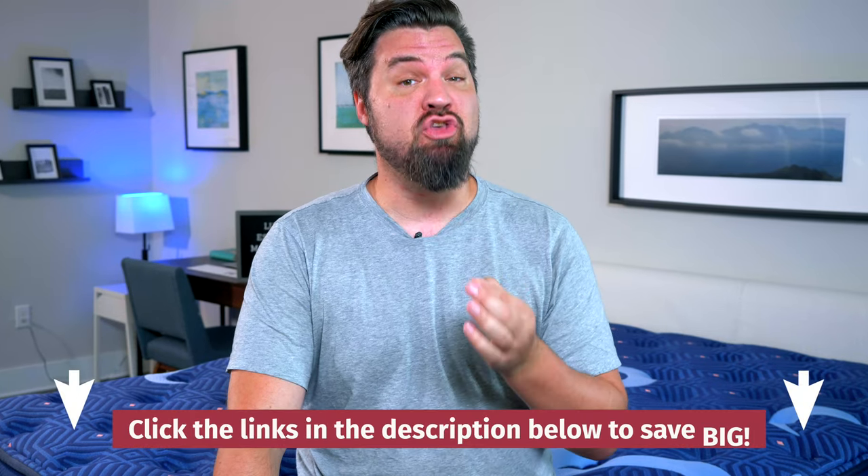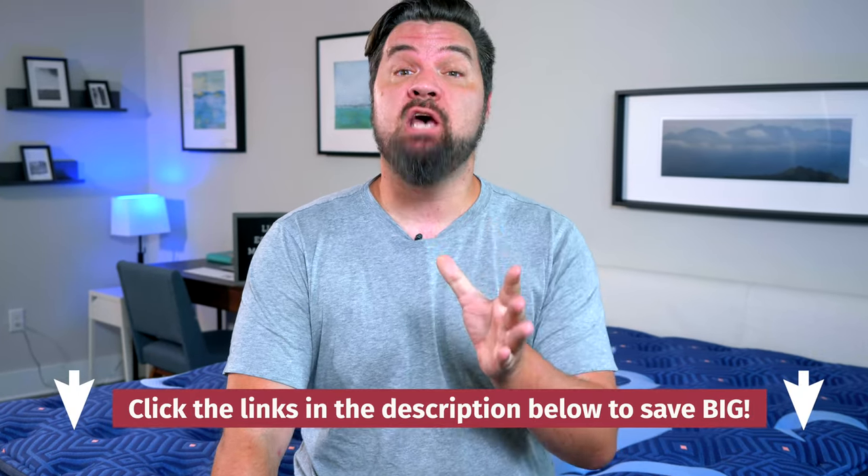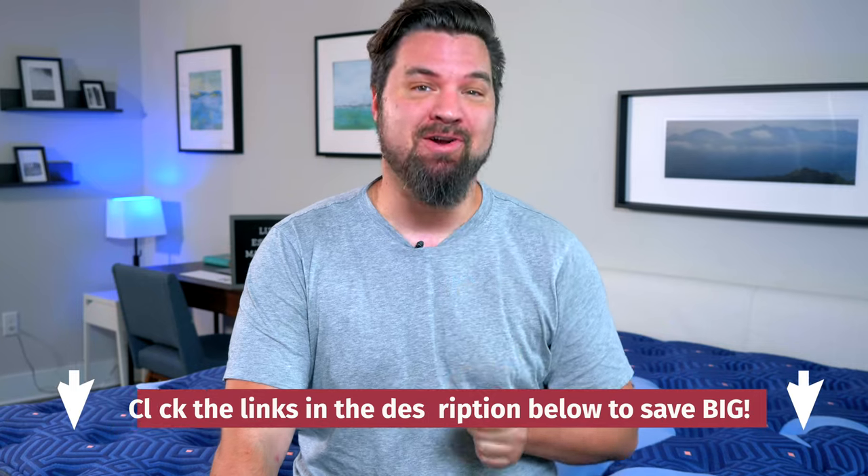First off, we received this mattress for free from the brand. We may earn a commission if you decide to purchase it using our affiliate link in the YouTube description below. This helps keep this content free for you and helps fund our testing operations.